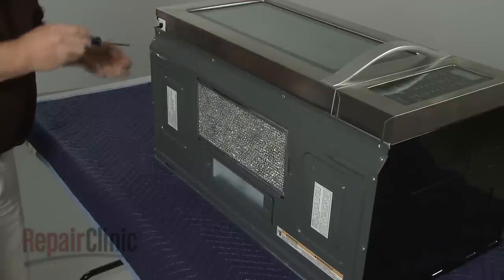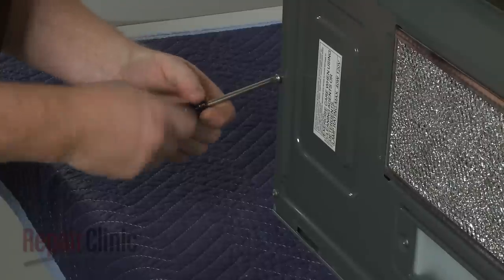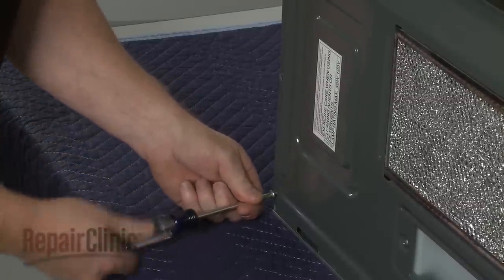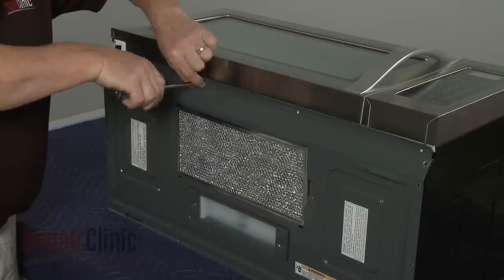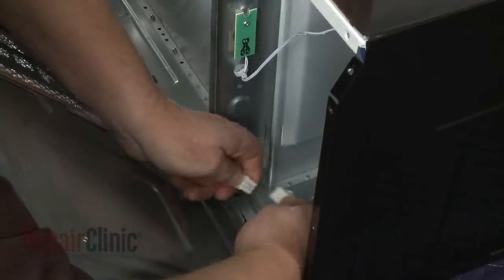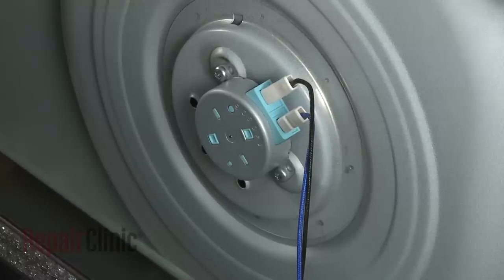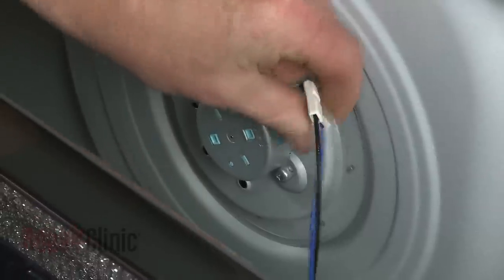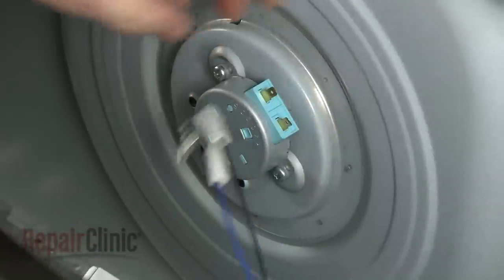Remove the bottom panel by using a Phillips head screwdriver to unthread the mounting screws. With the screws removed, pull the panel away from the base and disconnect the wire harness. Detach the grommet from the frame and pull the wire free. Note the orientation of the turntable motor wires, then slide off the insulators. Depress the locking tabs to disconnect the wires and you can fully remove the bottom panel.